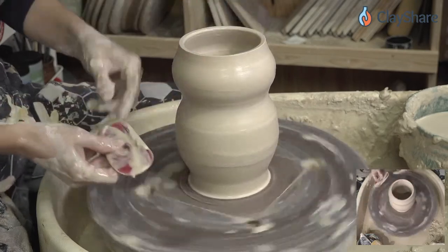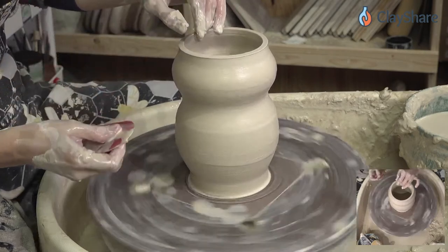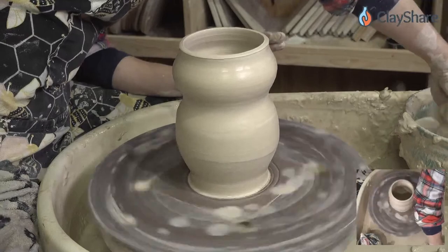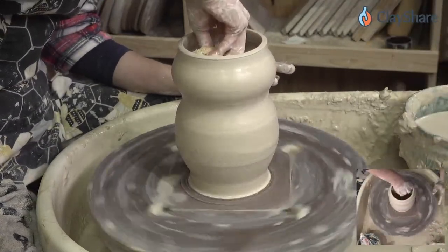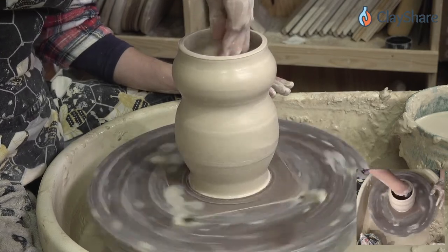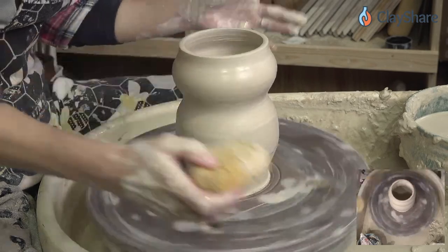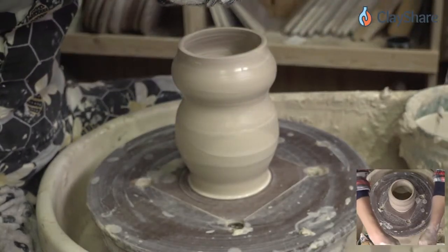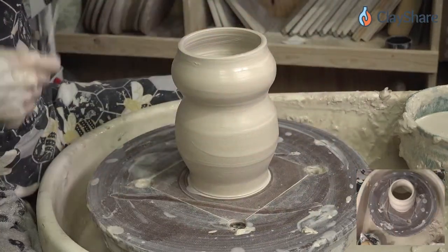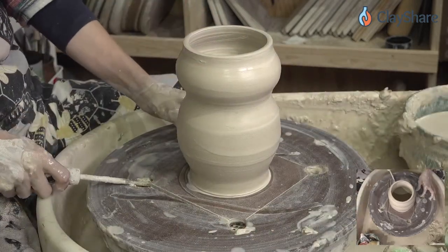I love these Mud Tool ribs — you can really wrap them around and get the exact shape you want. If you're going to remove the water from the outside, make sure you take your sponge and get what's on the inside too. I'm just setting my sponge up against the side. If there's any water in the bottom of your pot, take that out because that'll come back to haunt you later. So we made a wider, not-as-tall cylinder — it's still a cylinder.